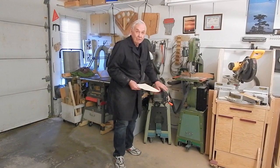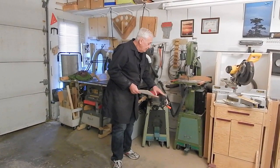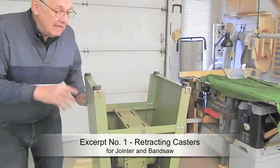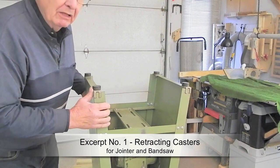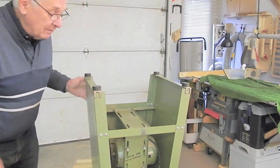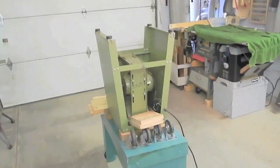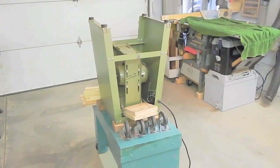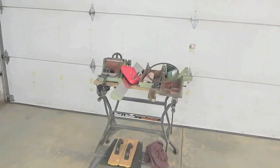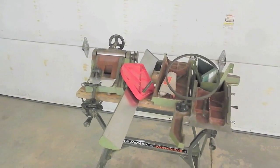I'm going to show some excerpts of the video showing construction of the caster systems. To demonstrate building retracted casters for these two units, I've removed the jointer from this jointer stand, mounted it upside down on my assembly table, and parked the jointer in pieces to one side for the time being.